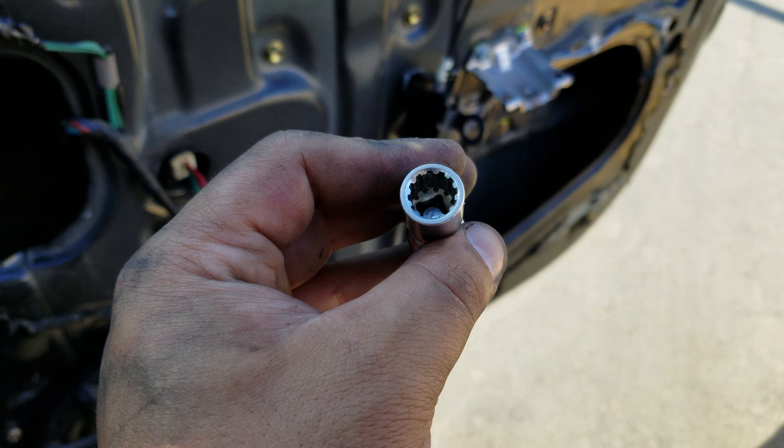First thing you want to do is take off the screw for the door pull handle area, which is part of the door panel. Once you take that off, the screw won't completely come out — you can take it out completely from the plastic housing, or just pull the plastic housing out just enough to clear it.